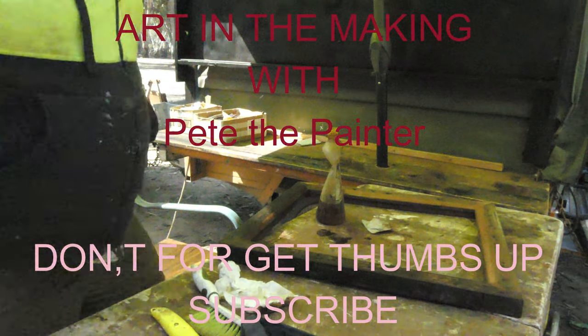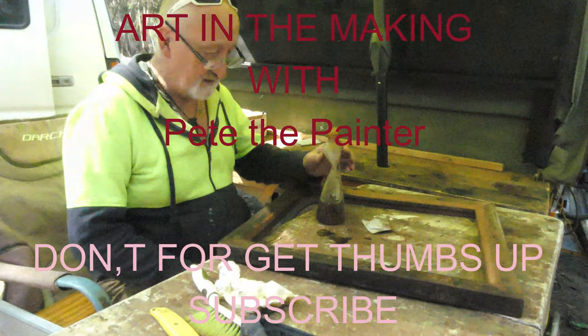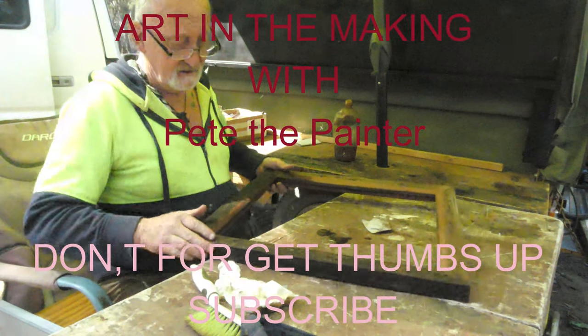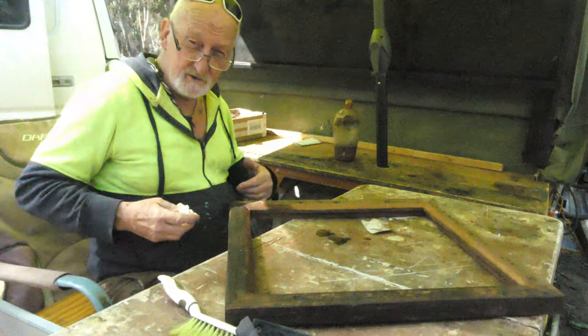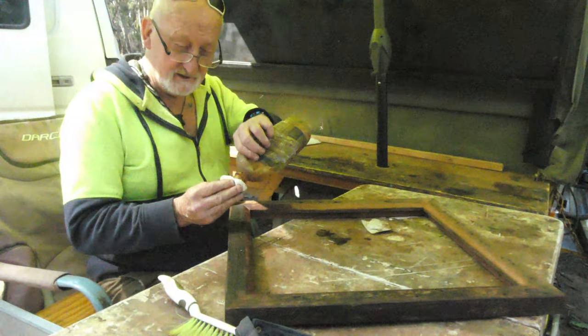Here we are. This painting frame that I was making the other day that I put on YouTube - that is here. I'm just putting a bit of oil in it. I usually use cooking oil and I've used it for years.